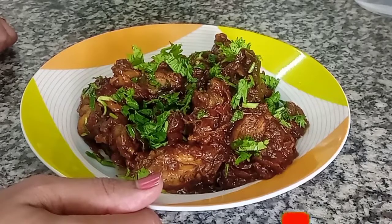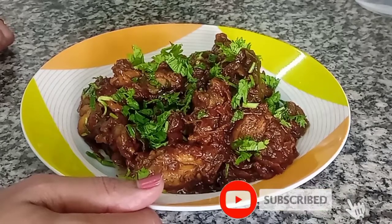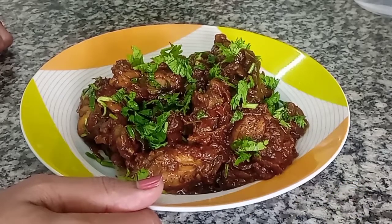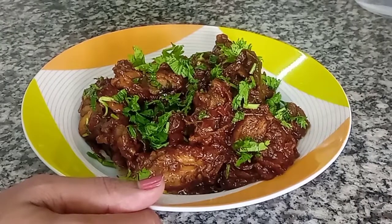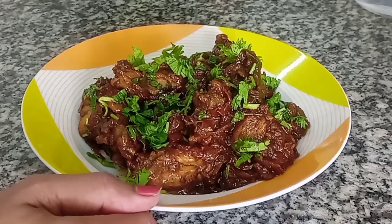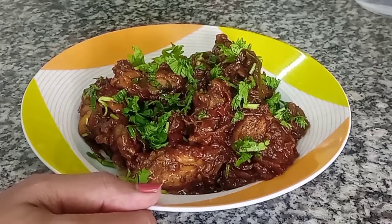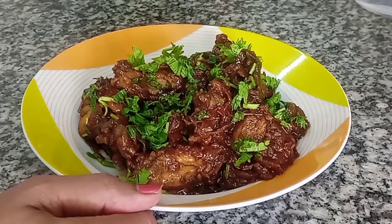It's very tasty! It's very easy to eat chicken. If you enjoyed this video, please like, comment, and subscribe to our channel. I'll see you in the next video. Bye!